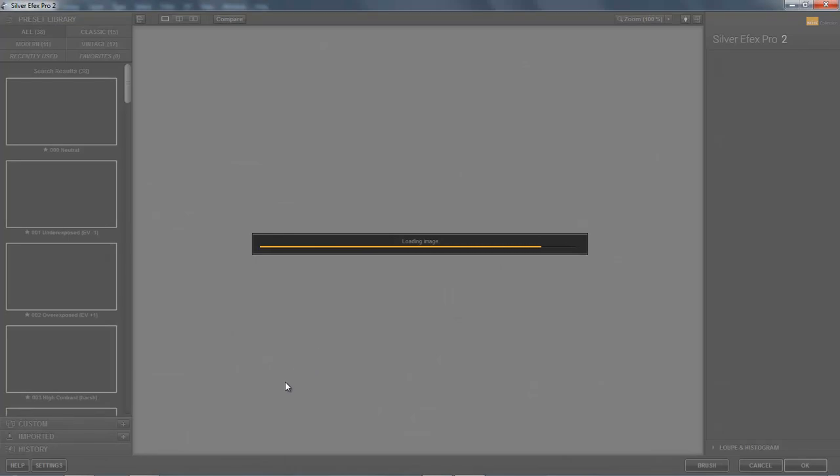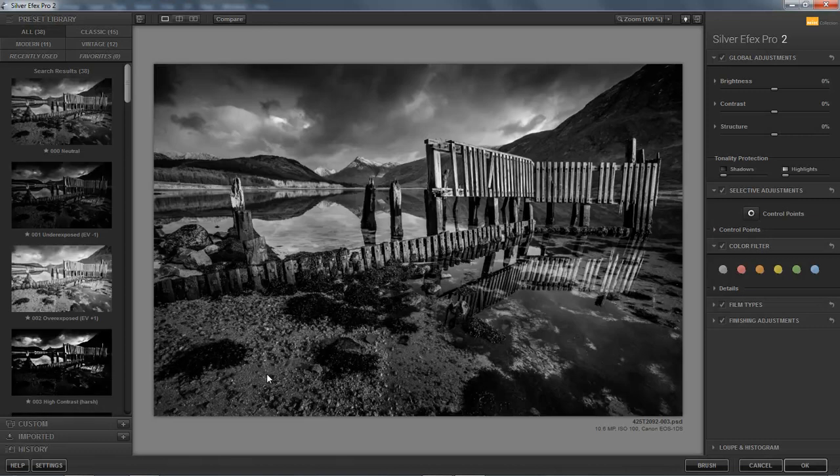So let me go to my Filters menu and select the Nik Collection — you can see there's quite a number here, and we want Silver FX Pro. Now the reason these filters are free is because they're not going to be supported anymore into the future, so in the fullness of time the use of these filters is gradually going to diminish, which is a great shame because they're superb filters. But I'm sure there will be something in their place by the time we get to that point. When the image opens on screen at the top here we get the neutral version — this is the picture we've got in Photoshop — and we get a number of presets down the side. We can look at them in groups: classic, vintage, modern, or we can look at them all.